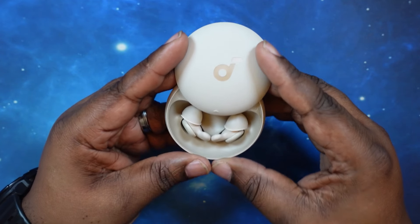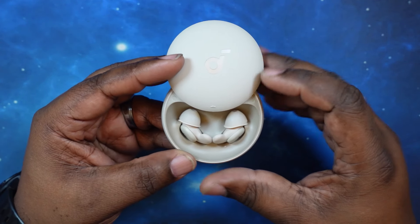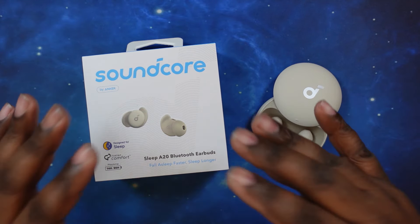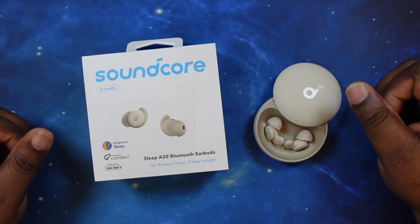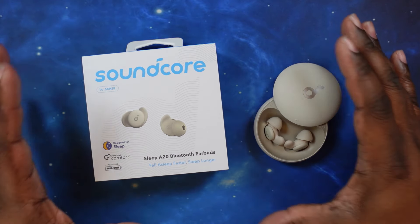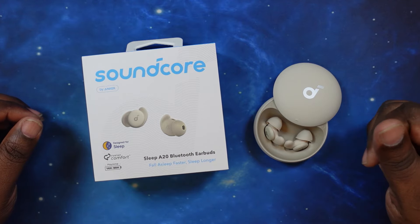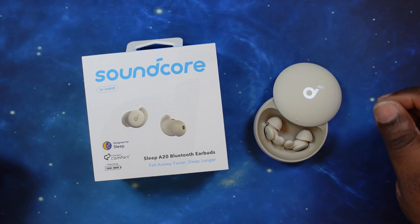Again, very very good earbuds to have for sleep — I just wish those three features were available at this price point. This has been the unboxing and review of the Soundcore Sleep A20 Bluetooth earbuds, built and designed for sleep. These guys really live up to their name — very comfortable. I highly recommend you give these a look if you're in that realm. If you like what you see, hit the like button; if you want to join me for more videos, hit the subscribe button and the notification bell, and I will definitely see you guys on the next one. Peace.